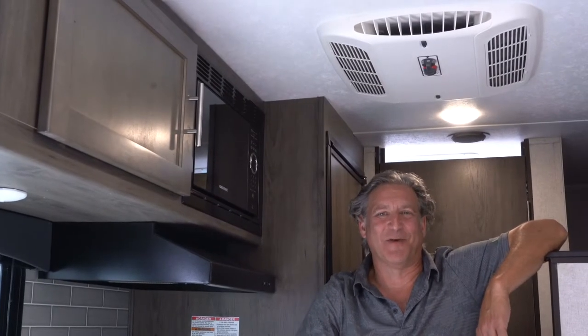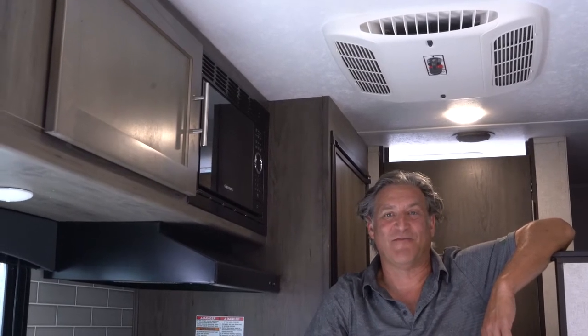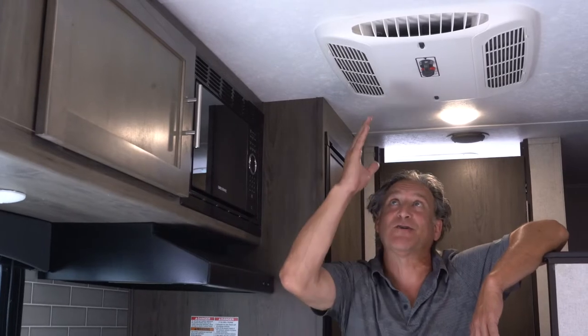All of our campers have the ability to run 100% off-grid, although it is advantageous to have 15 or 30 amp service because the air conditioning and microwaves rely on that.